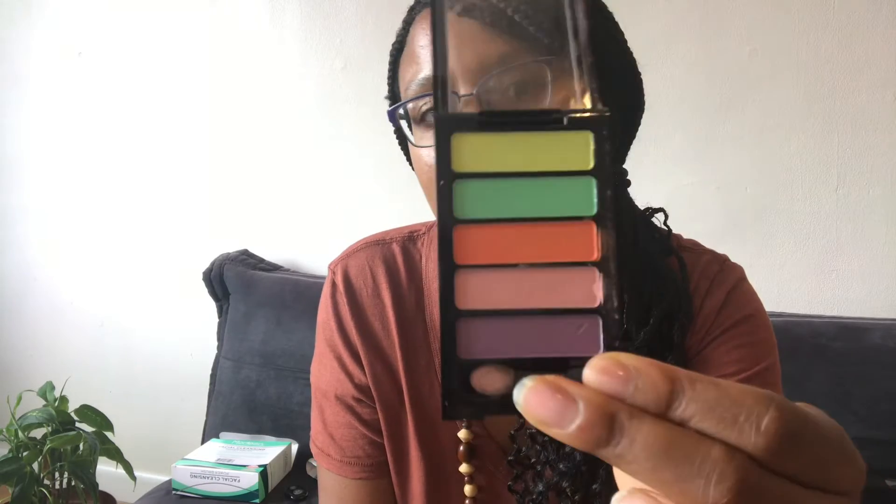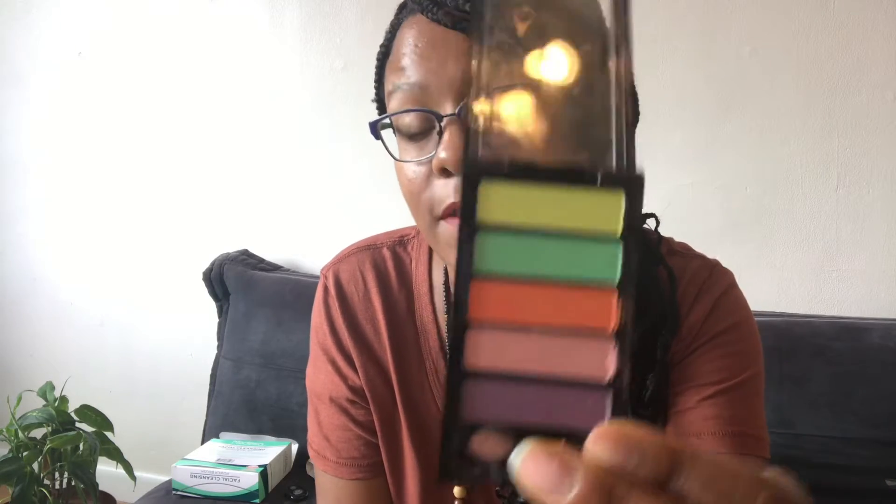Moving to Family Dollar — I got this eyeshadow palette with neon colors, and I really like these colors. Let's open it up. My favorite is that orange color; it's so pretty. I also like the green — I actually like all of them, but orange is number one and green is second. I have to try this out and do a video for you guys. This was another Family Dollar find.